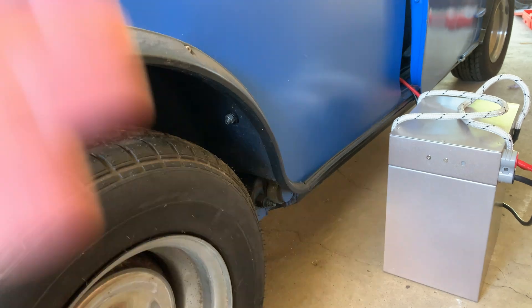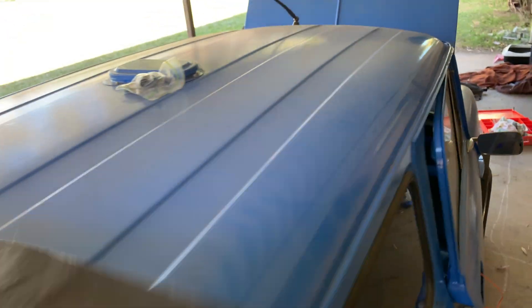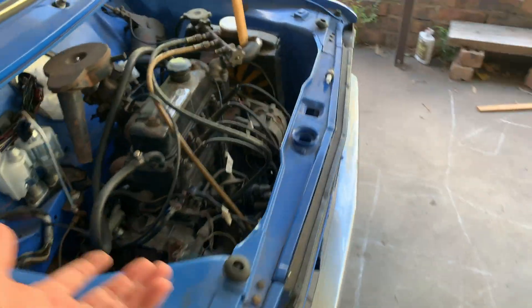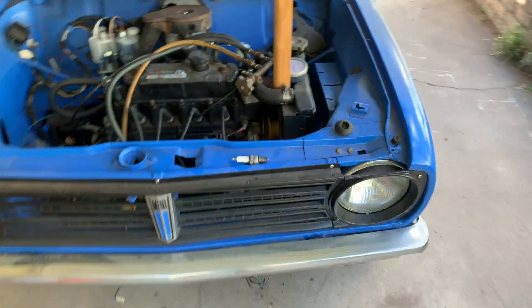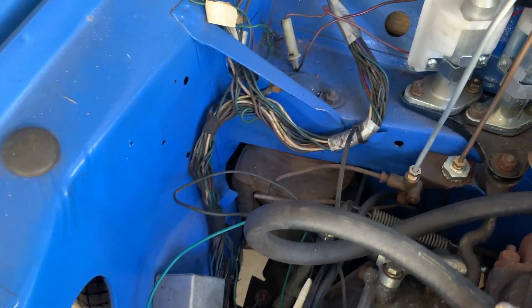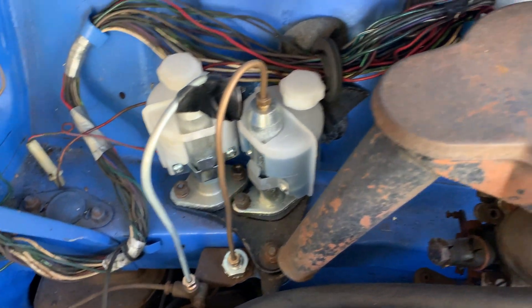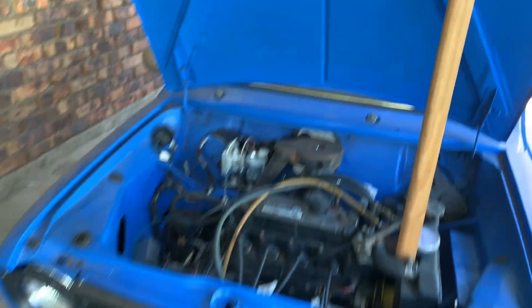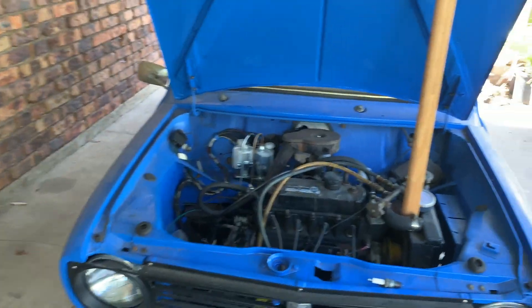There's a hole in the floor pan - I don't know what it's from but it'll need to be fixed. The roof is pretty good, so it's in pretty good condition - a lot better than the green mini panel-wise. Even the engine bay is quite good. The motor must have been taken out - looks like it was dropped out from the bottom by the look of the overspray. Anyway tubers, what do you think? Drop a comment!